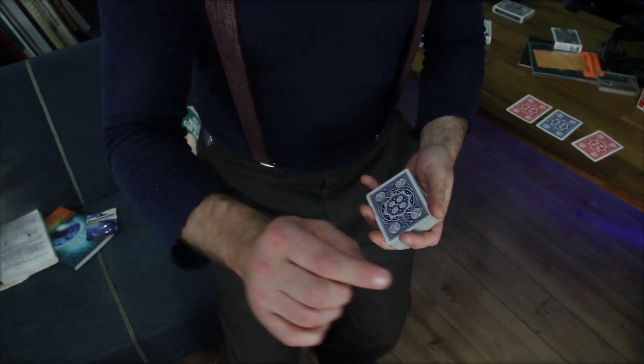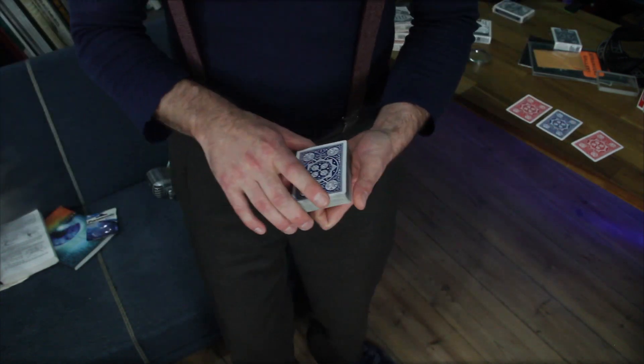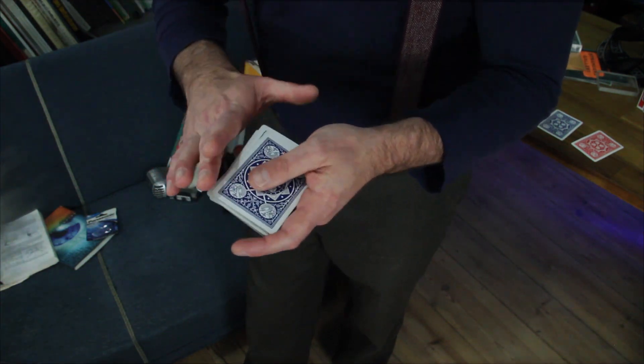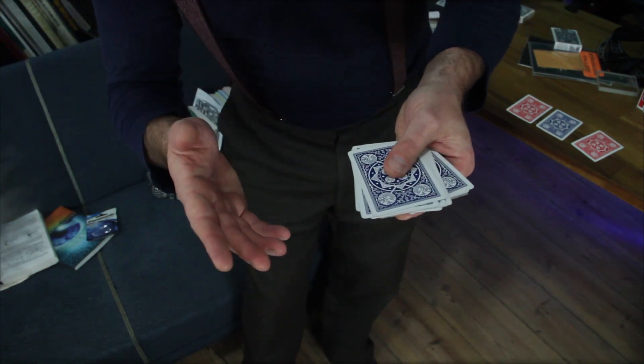Alright now boys and girls, I got for you guys three cards here set up ready to rock and roll — two red ones and a blue one in the center. And I'm working the magic overall for you fine folks tuning in today with some blue Tally Ho fanbags. Nothing too much out of the ordinary and nothing too fancy, I would say. Wouldn't you agree?